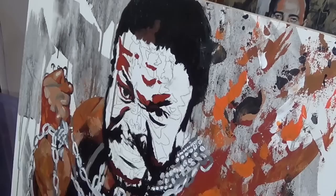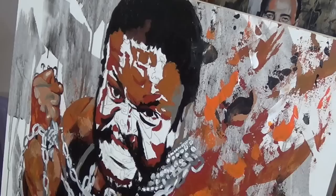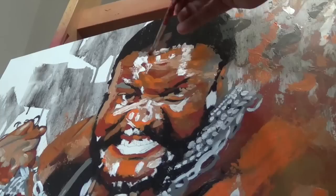It's important to me to make sure that my portraits don't just look like the subject, but feel like them too. I want to capture not just their appearance, but how they have inspired not just my imagination, but the imaginations of millions around the world.